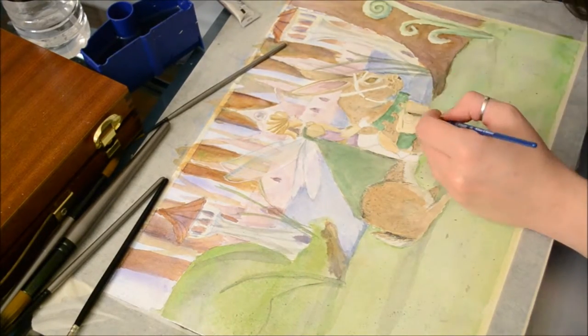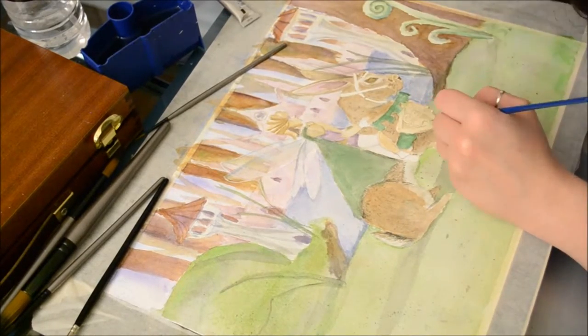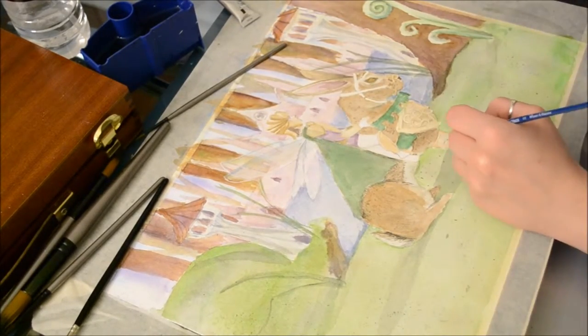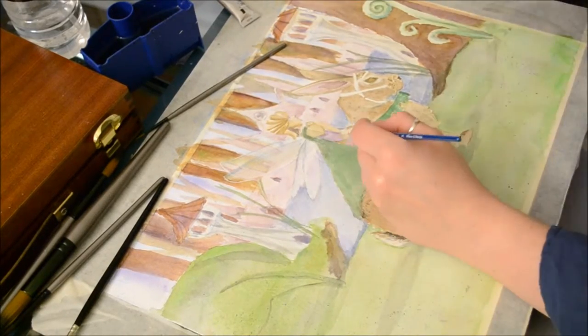Oftentimes I put down the wrong colors or colors that didn't look right, and I just added glazes of lighter colors over that and kept working with the colors until everything came out the way I liked it.